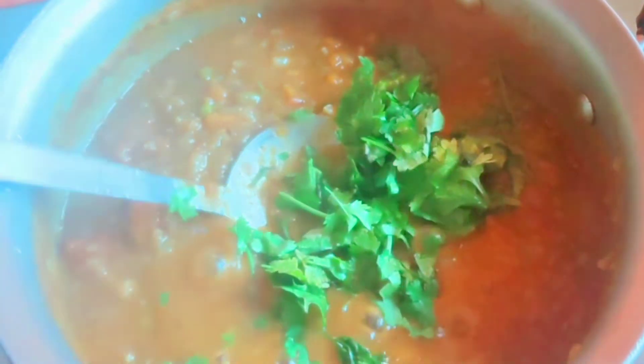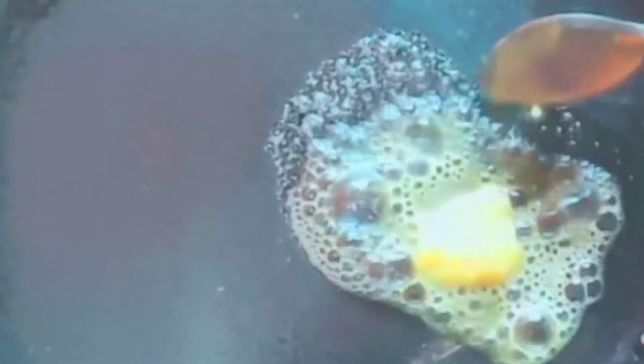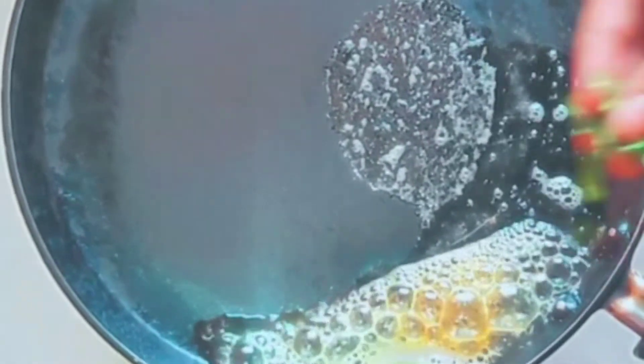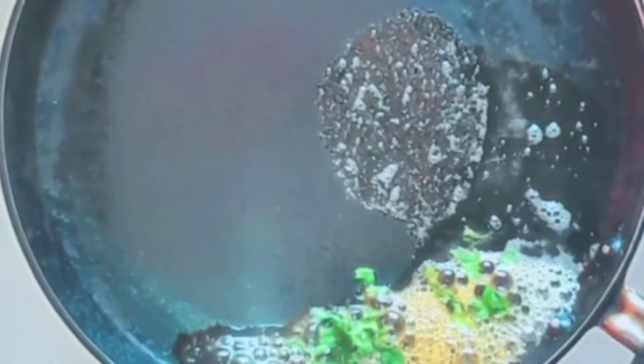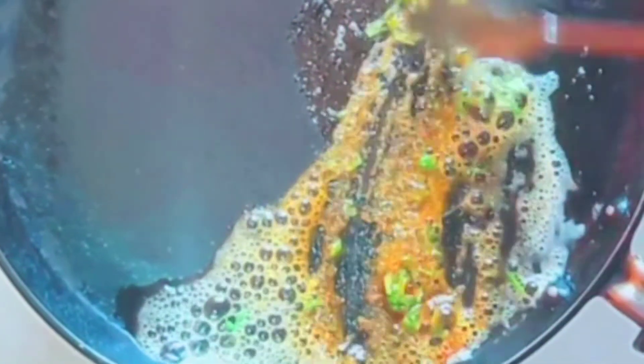We just have to add a little bit of the gravy and fry the flame. Once we have it ready, we will start with a pan. Add a little bit of butter, then we put the Pav Bhaji Masala in.